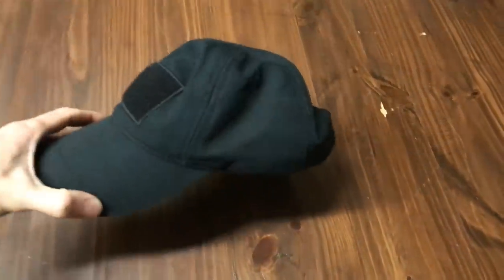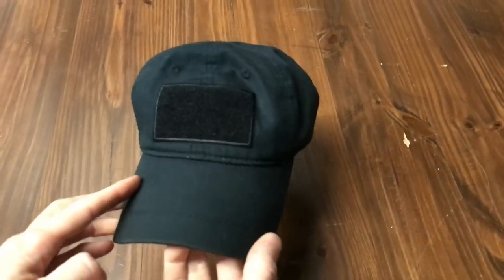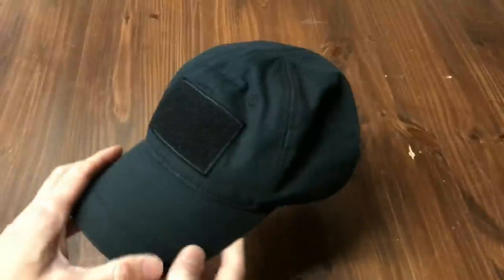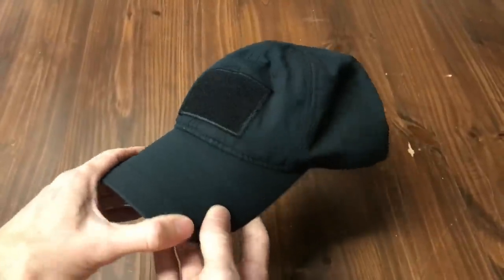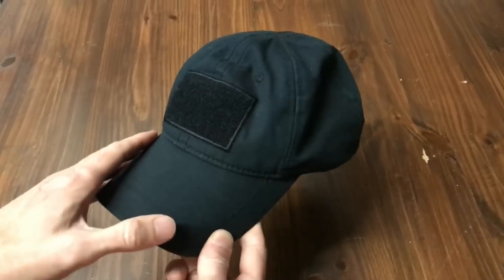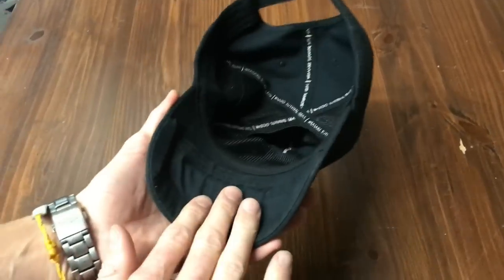All right guys, here is the new latest version of the Cash Cap — this is our black ripstop version, aka the black to cool. We got the morale patch velcro on the front, and the same bill pockets that you're used to on our existing Cash Cap.